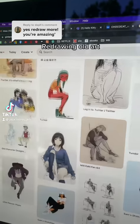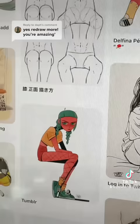I was scrolling on Pinterest and I stumbled across one of my old drawings and I thought I can redraw that. I was in the middle of work but I dropped everything because I wanted to redraw it.